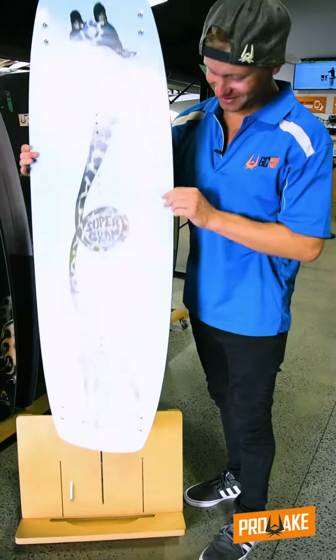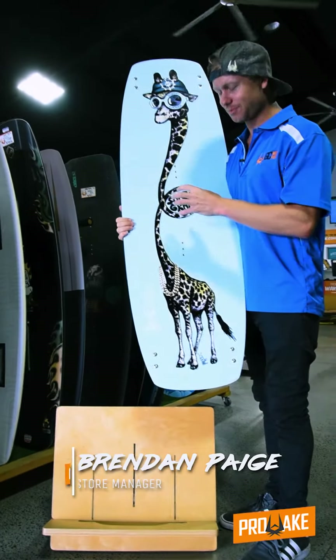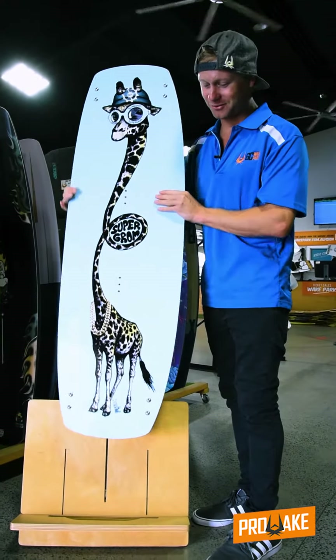The Slingshot Super Grom. Take a look at it. You should feel it — this is light. This board here is perfect for the Groms.